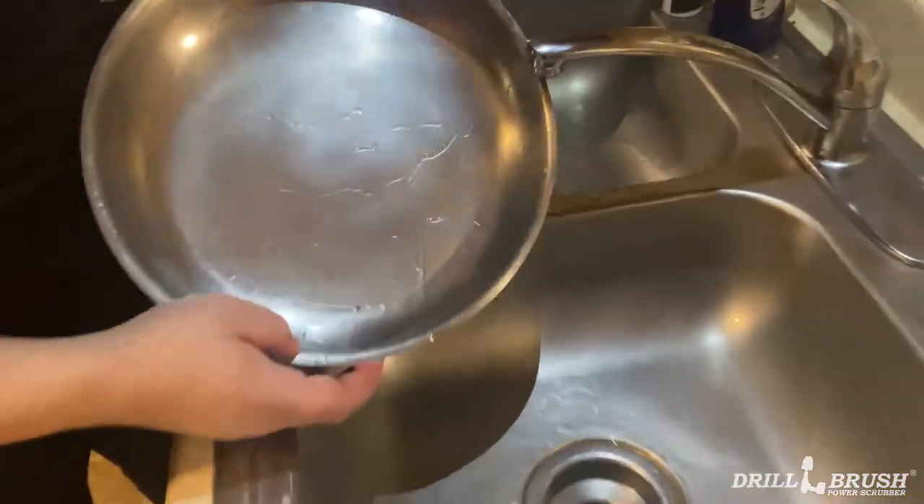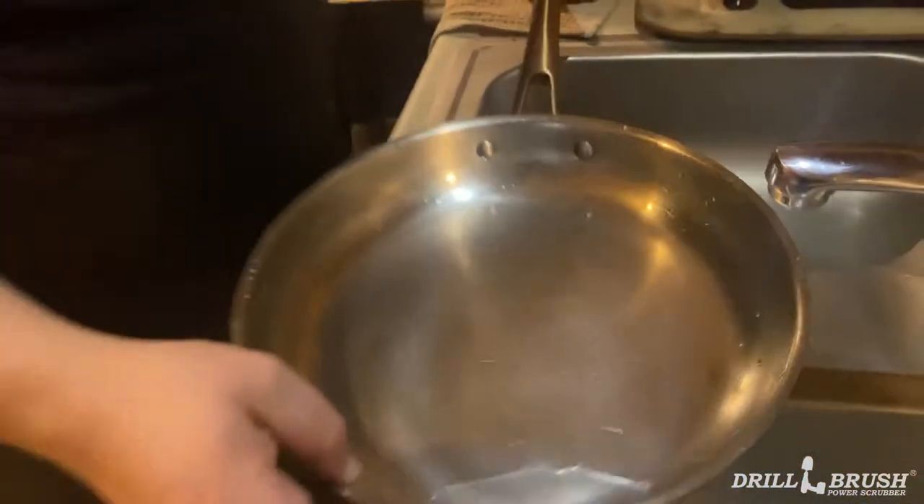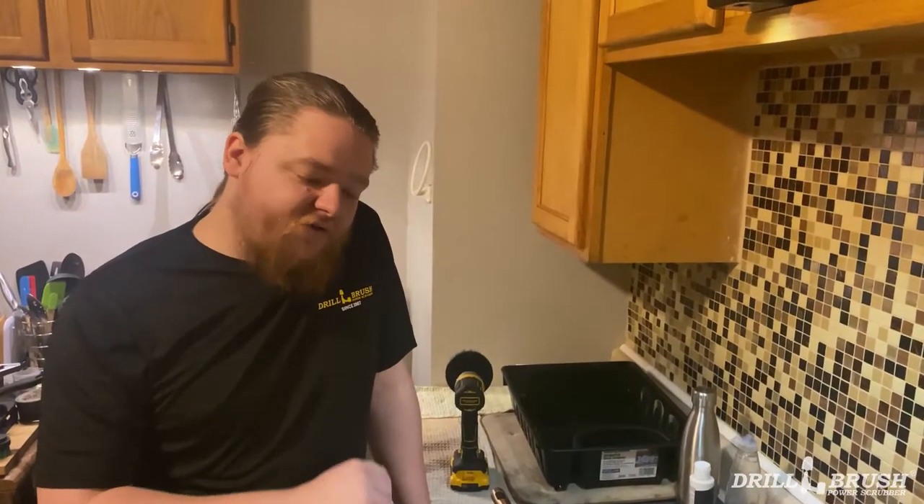Look at that — practically polished to a perfect mirror shine. So yeah, you don't have to use our brushes to do your pots and pans all the time.